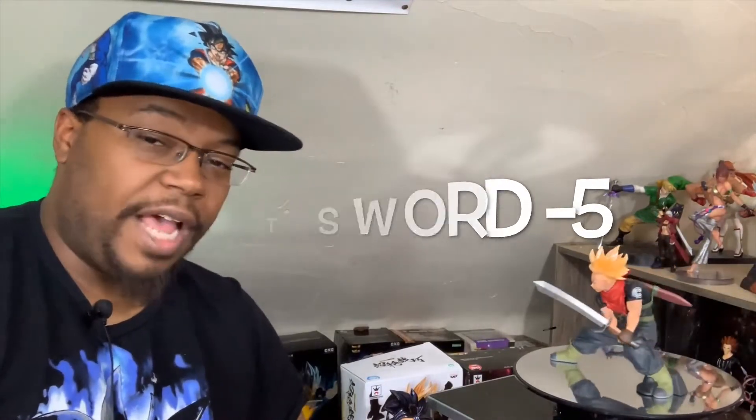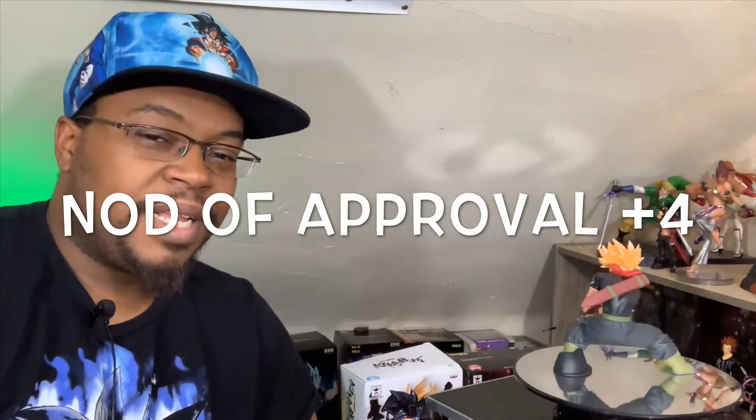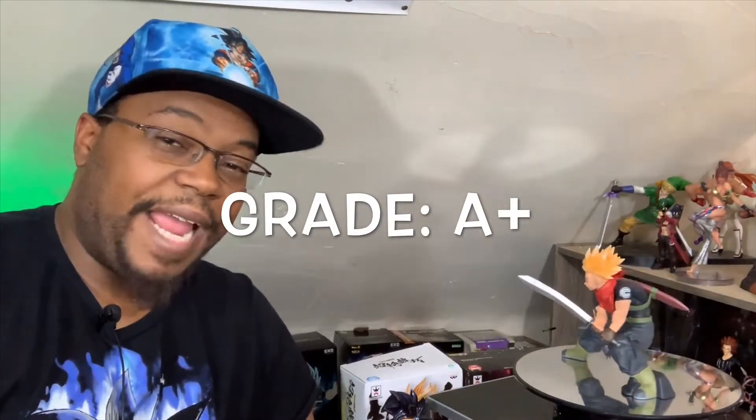However, we're going to have to deduct some points — look at that sword. I'm going to have to work with it to make it go straight, probably put it in some hot water and freeze it to get that mold out. That's extra work that I do not appreciate. So I'm going to deduct five points for that. Overall he's a great figure, and my first impression when I saw him — I'm going to give him the nod because he looked good on the box. So we add four points, giving him an overall score of 99 out of 100. Good job — A plus.